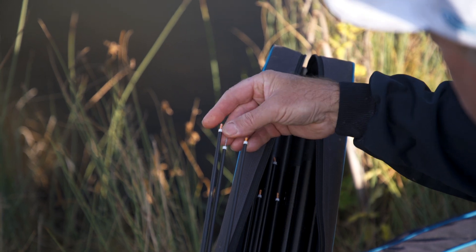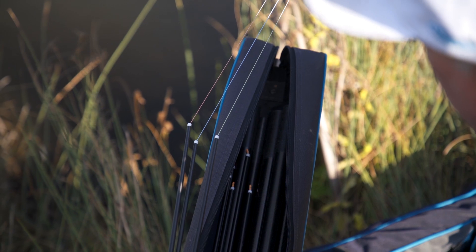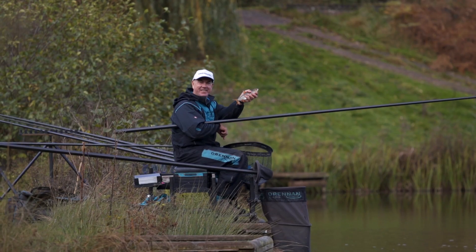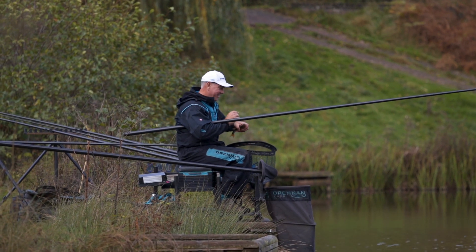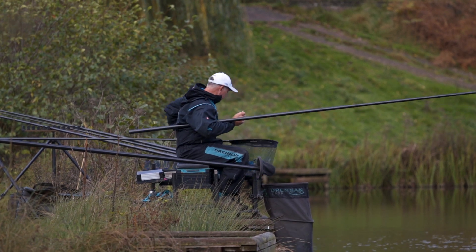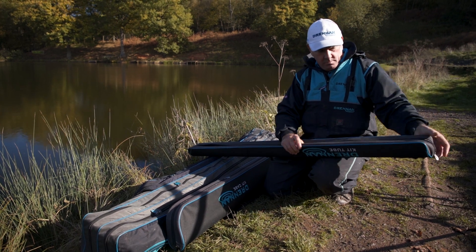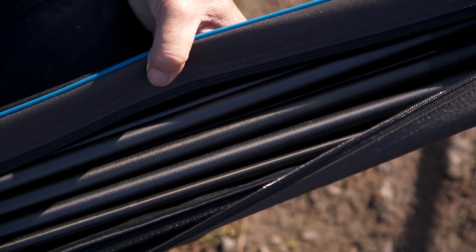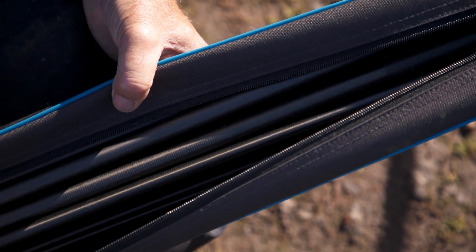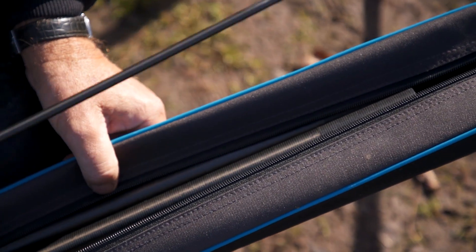The other thing I had problems with is that you have carp tops and also elasticated normal tops for silverfish fishing. What I've done is I've got them in two separate sets of equipment. So if I'm going carp fishing, I can select a kit case or a kit tube with just the carp tops in. If I'm going silverfish fishing, I can take along the lighter elastics and the silverfish tops.